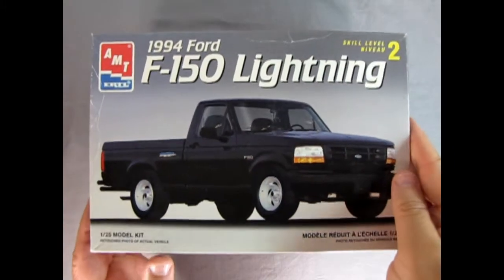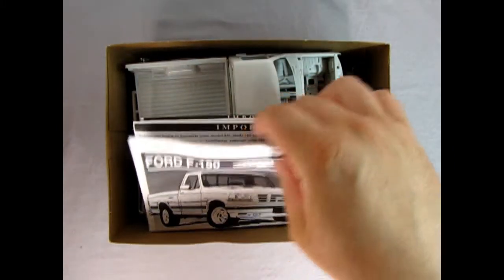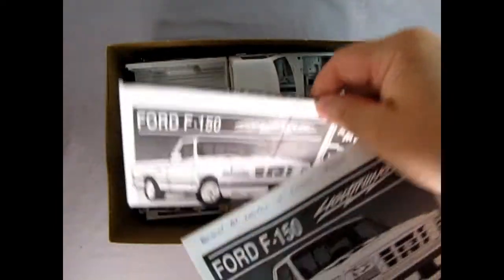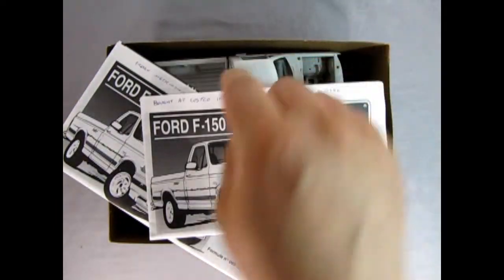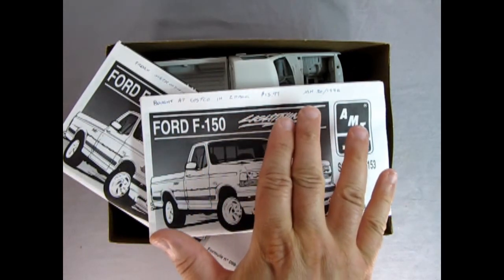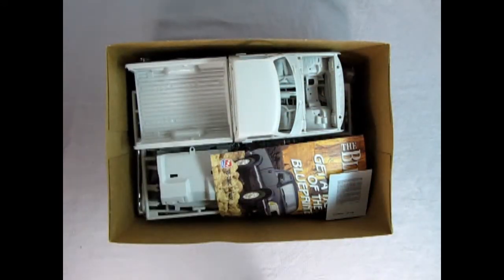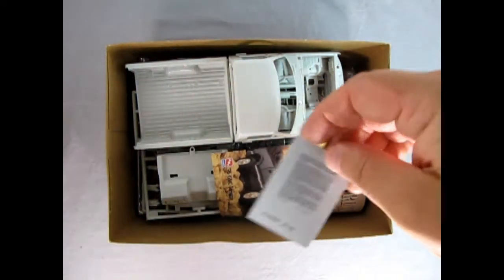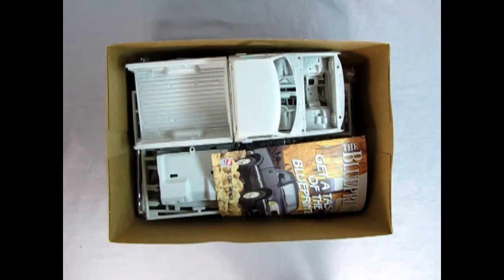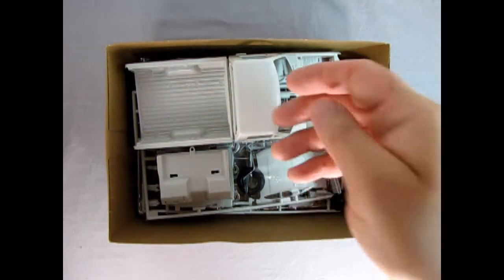Now let's take the lid off our Ford Lightning and see what's inside. Right away we get not one but two instruction sheets in English and French. It says I bought this at Costco in a two-pack for $13.99, January 30th, 1996. So I've had this in the collection a very long time. Here's the decal sheet. Danny the Dog can take a look at that with our instructions. We also get a blue printer ad from a long time ago.